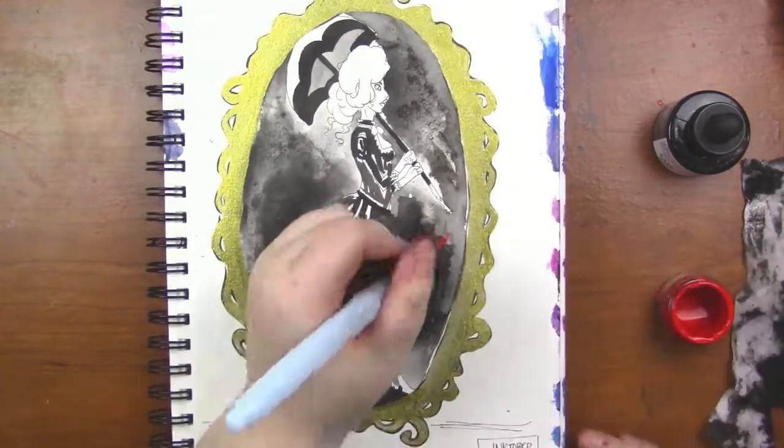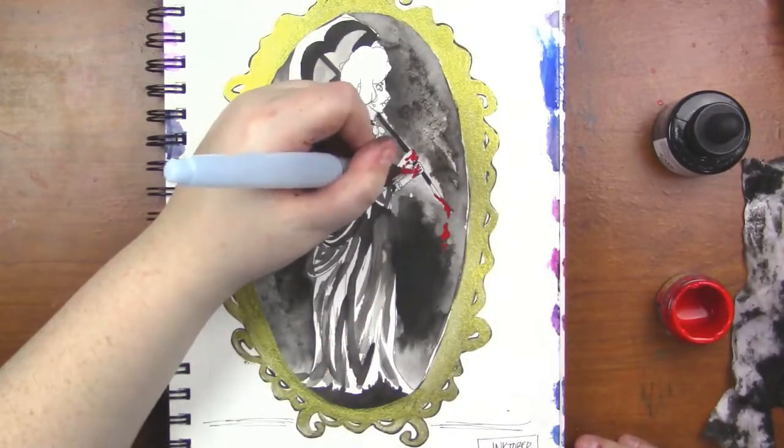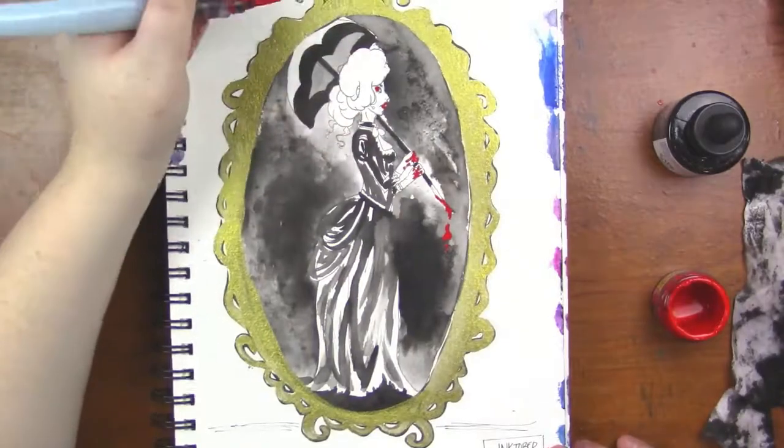I really like the gold in this piece — I think it's really pretty. And the red just adds a really nice pop to it, so I'm really happy I added that.